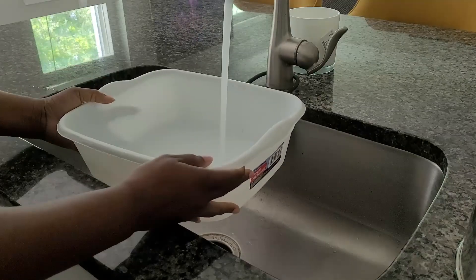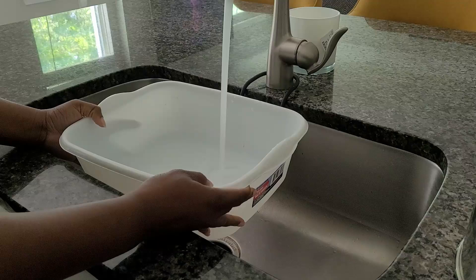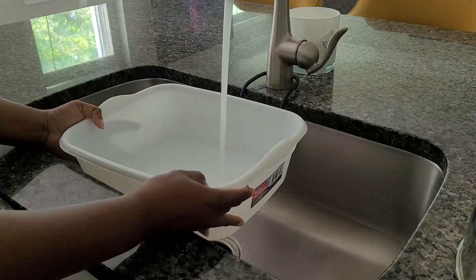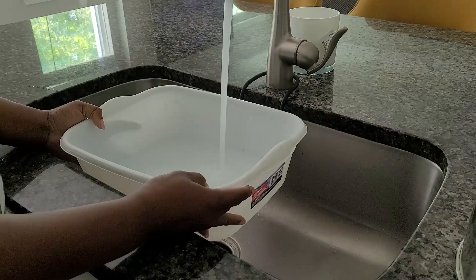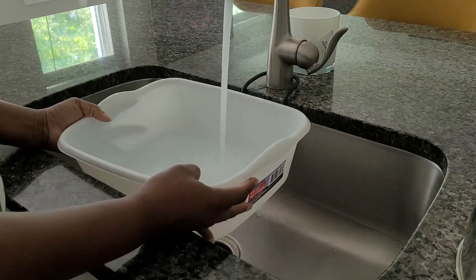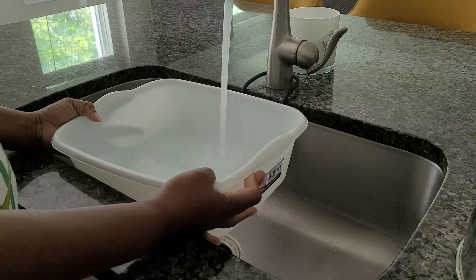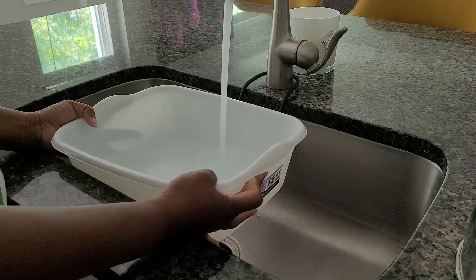Dry skin on the heels and feet is very common and it's suffered by a lot of different people. One of the reasons is that we put a lot of pressure on our feet. We walk on our feet every day, and a lot of times when we put on moisturizers, we don't actually put it on the bottom of our feet and on our heels. So it tends to get chapped or it tends to have cracks.